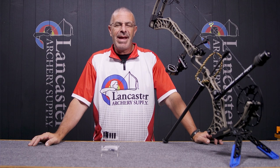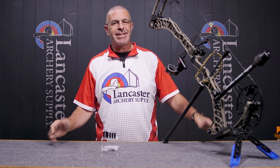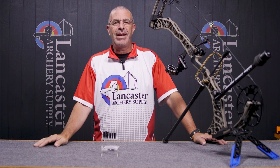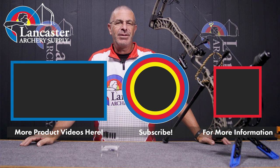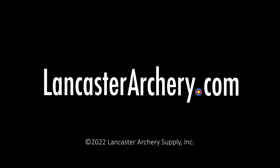That is the Matthews top hat spacer kit system — a great, simple system Matthews has for those bows I mentioned, to manipulate cam position while you're doing your tuning. If you like this video, give us a thumbs up. If you want to see more videos like it, subscribe to our YouTube channel and click the bell for notifications. As always, if you have any questions, visit us at LancasterArchery.com.